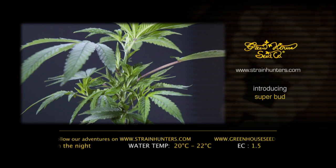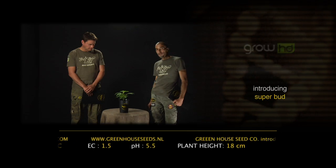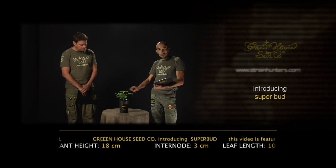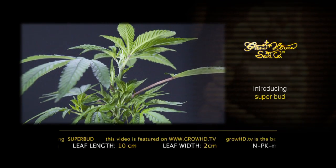This one was cut as a clone 28 days ago, rooting for 14 days and then 14 days more under 18 hours in a two-litre container. Now we give you a little bit of measurements: 18 centimetres only, so quite a short plant, with a three-centimetre internode and a leaf 10 centimetres long and two centimetres wide.